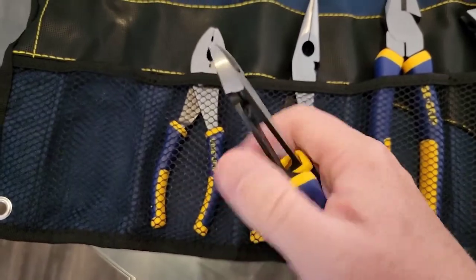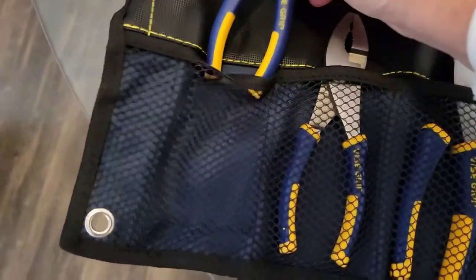Then we got some diagonal cutters down here at the end. They're not the bigger ones — they're kind of the smaller ones. I was hoping they might be a little bigger, but again, very good quality. The handles are nice.